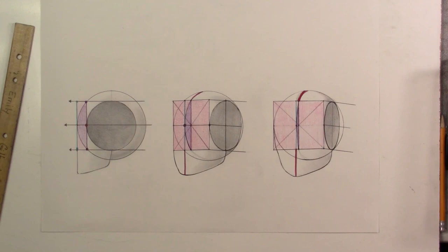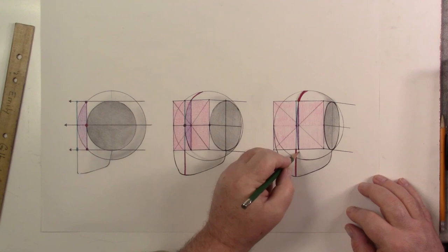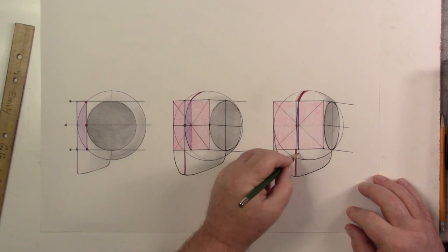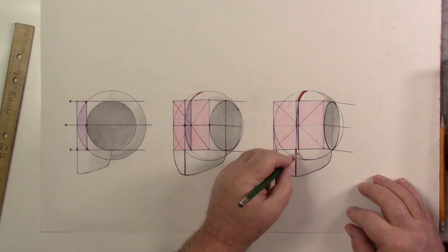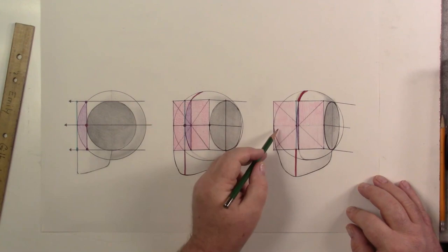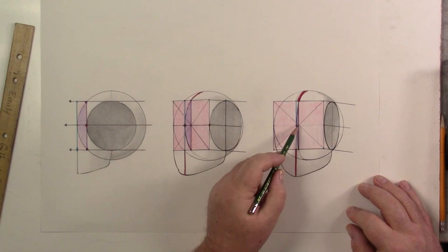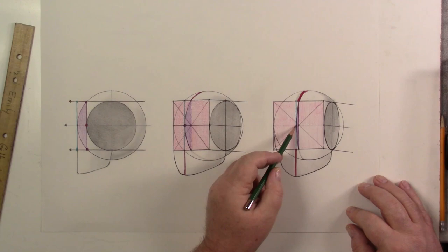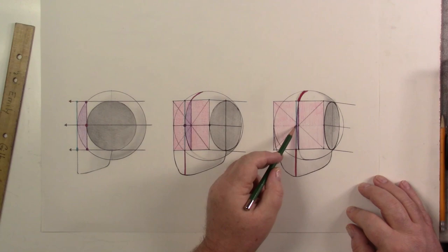Once we have that ellipse wrapping around our sphere, where the arc intersects the central line — which would be the brow line, with the hairline above and nose line below — that intersection point is our true perspective middle. That's not the perspective middle of the flat plane; that flat plane has been chopped off the sphere. Once we bring through the arc that pushes it out, it moves it over — that's now our true perspective middle.